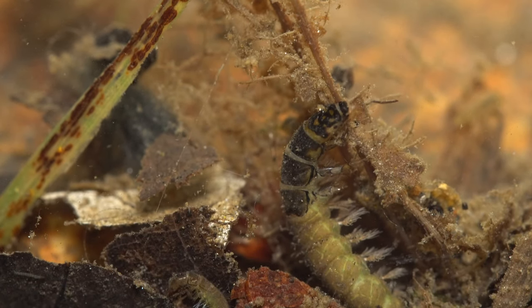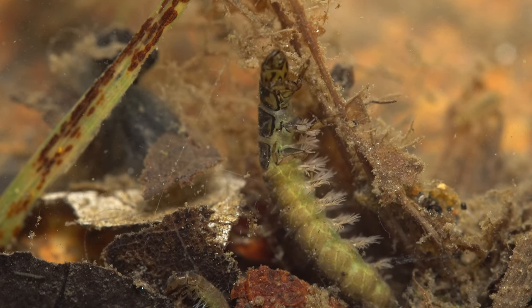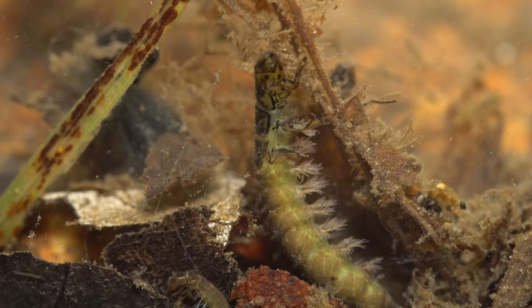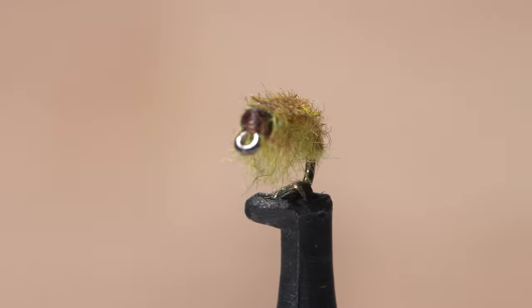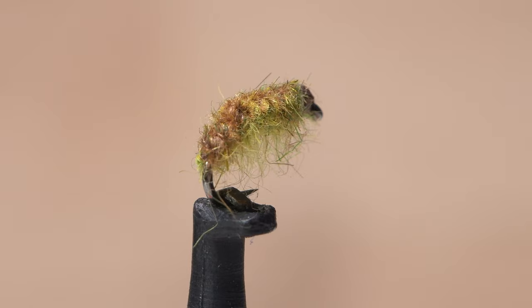Tan caddis or net spinners are very common in many rivers and streams throughout North America and are almost always on a trout's menu, especially in their larval form. This pattern, that I call a calico caddis because of its numerous colors, seems to do a pretty good job of imitating them.